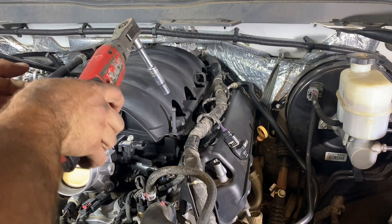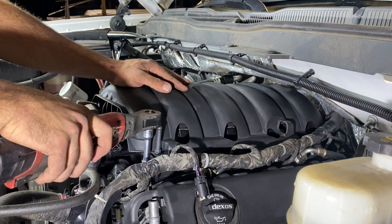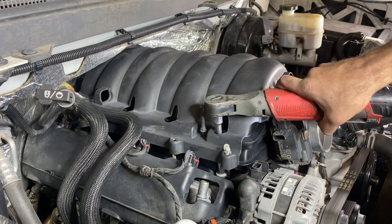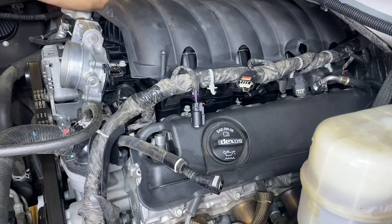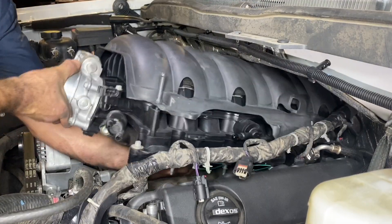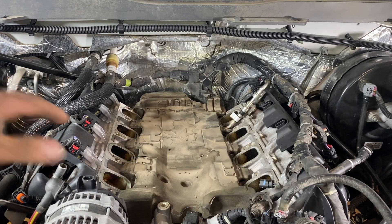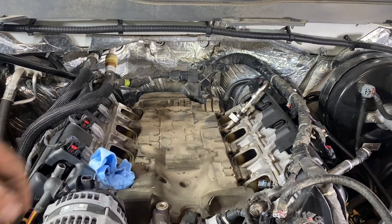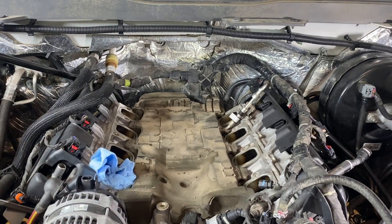Now let's take our 10 millimeter socket and remove all 10 bolts holding on our intake manifold. With the intake manifold off, the first thing we're going to do is cover all the ports with some rags — just throw a little rag inside each port. There's a lot of dirt here and we don't want any dirt or debris getting inside our cylinders.